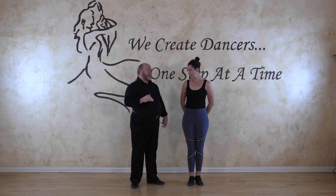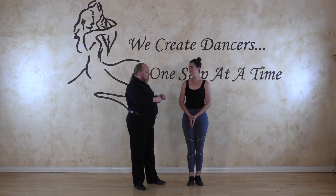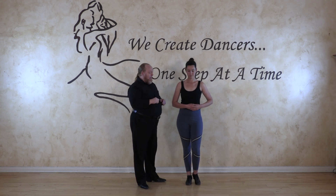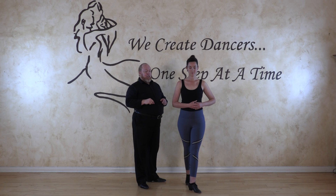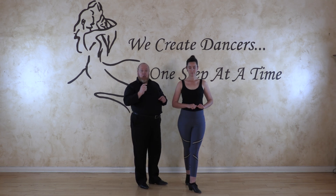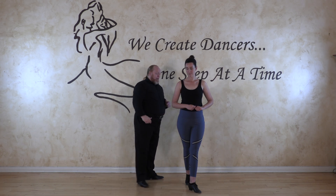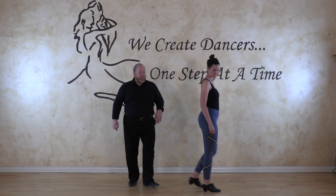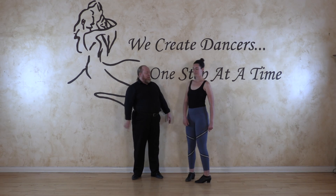We're going to do a quarter turn to the left. I'm going to have Mimi do a lot of this so that I can talk about it. She's going to take a forward walk with her left foot, step forward, then swivel to the left a quarter turn, bring the right foot underneath the body, and then swivel. Good — go ahead and face that way.